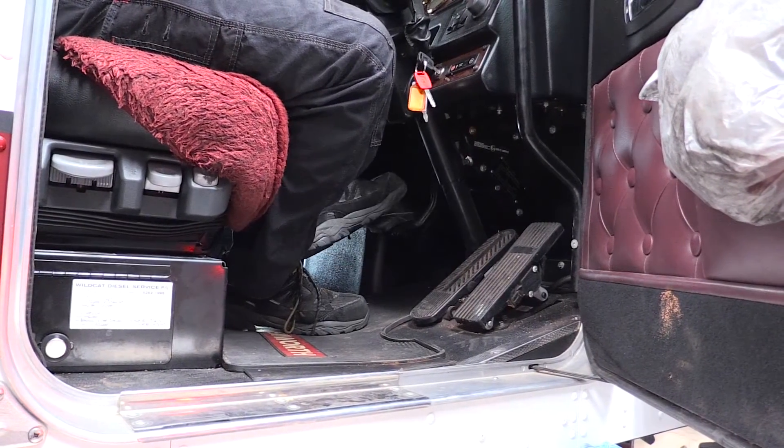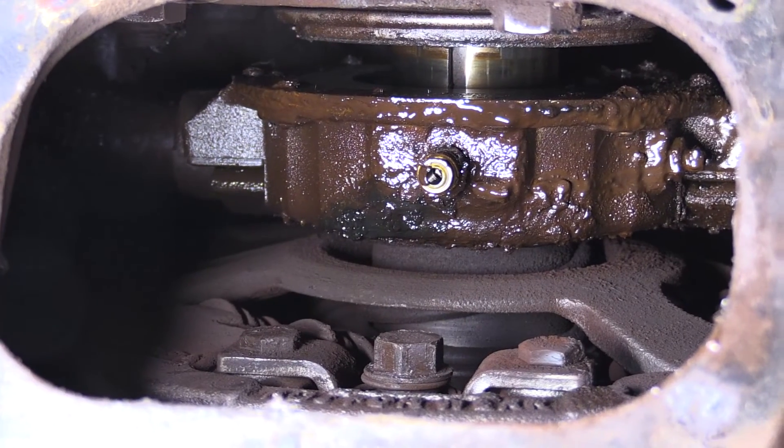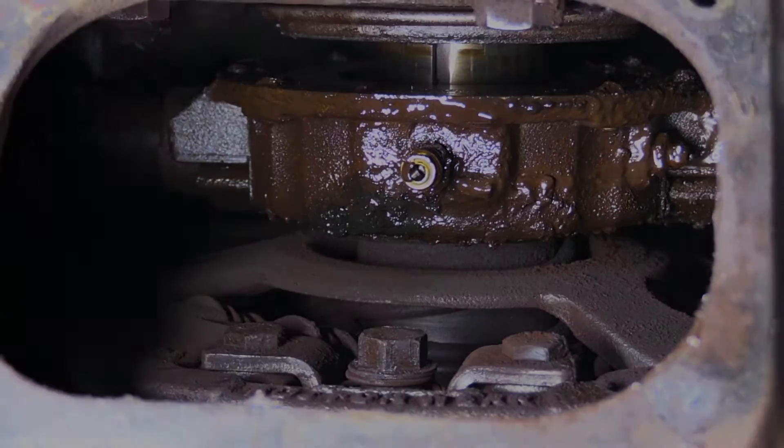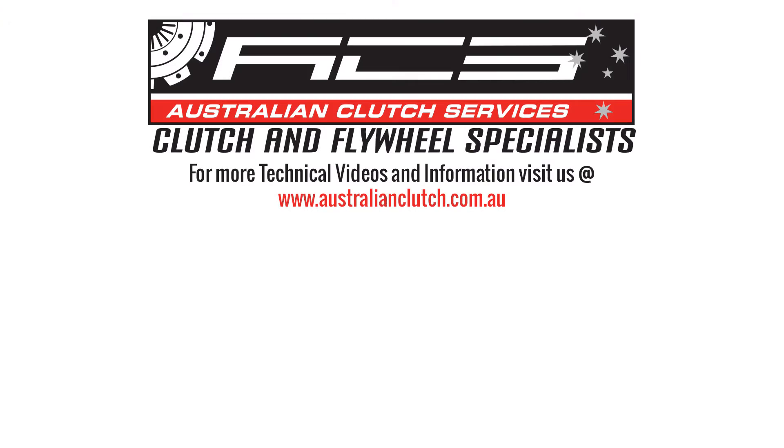The person in the cabin will need to apply the clutch and remove their foot from the clutch again, and then we can go into the process of checking the 1/8-inch gap between the bearing and the fork itself. If the gap is incorrect, modifications will need to be completed up under the dash in the cabin.